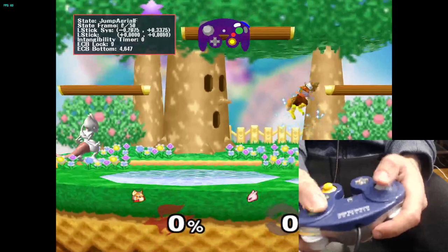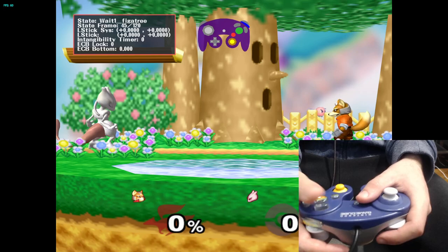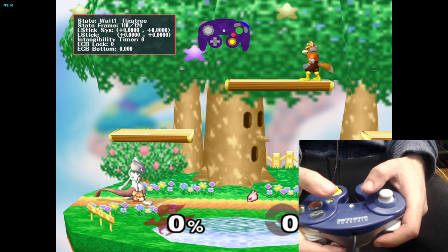You can also calibrate your C-Stick, though I don't really care to. The difference is you press A, X, Y, Start to get out of safe mode, and then press A, X, Y, Right Trigger instead. The angles you want to calibrate to will be shown on the analog stick, not the C-Stick.